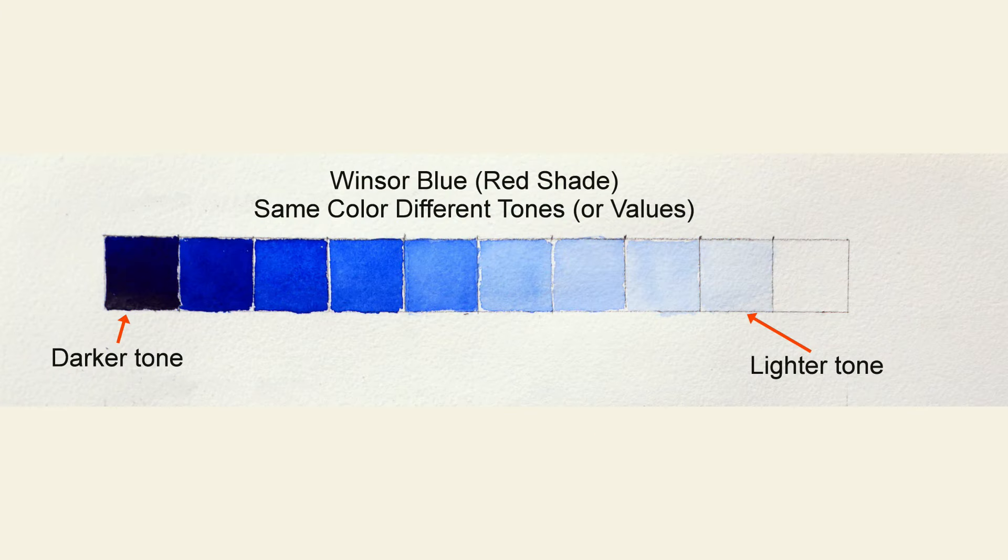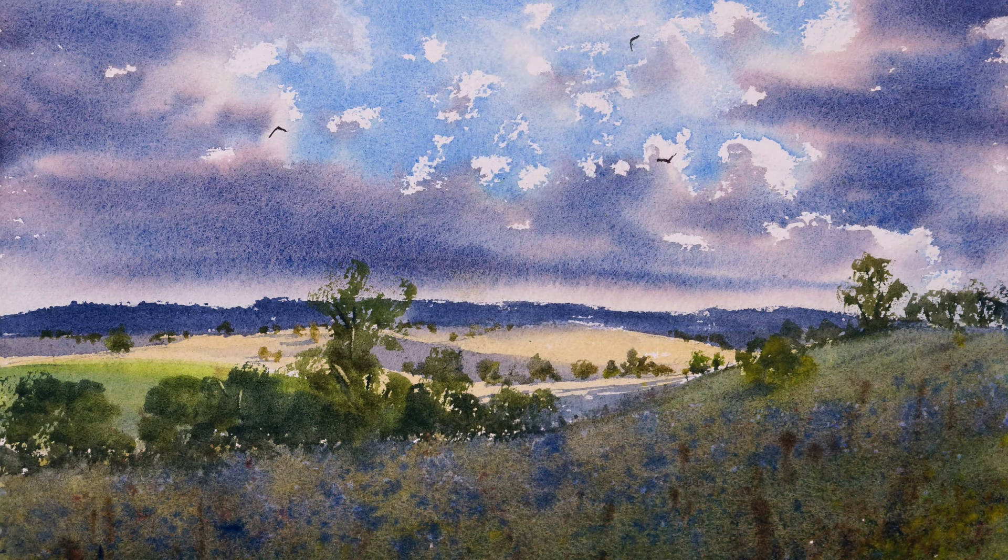We're not talking about whether a color is black or white — you vary these values or tones by making sure you vary the amount of water in your mixes. If you want a stronger, darker tone use less water; a lighter tone, you add more water. A common mistake students make when they're first learning is they mix every mixture with the same amount of water, and this tends to give them a very flat-looking painting. So keep in mind that if you want a stronger tone, reduce the amount of water in your mixture.